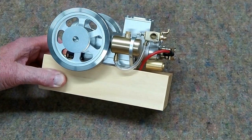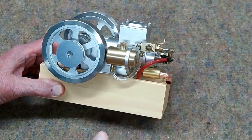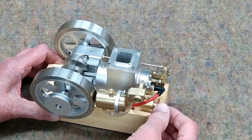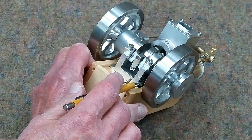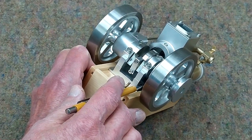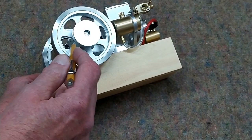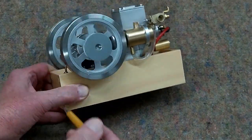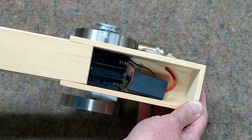There's a little muffler on the exhaust. It comes with a 90-degree elbow to deflect the exhaust away from the box and the engine. The ignition is operated by a Hall effect sensor, and the magnet is in this disc, right up in here.